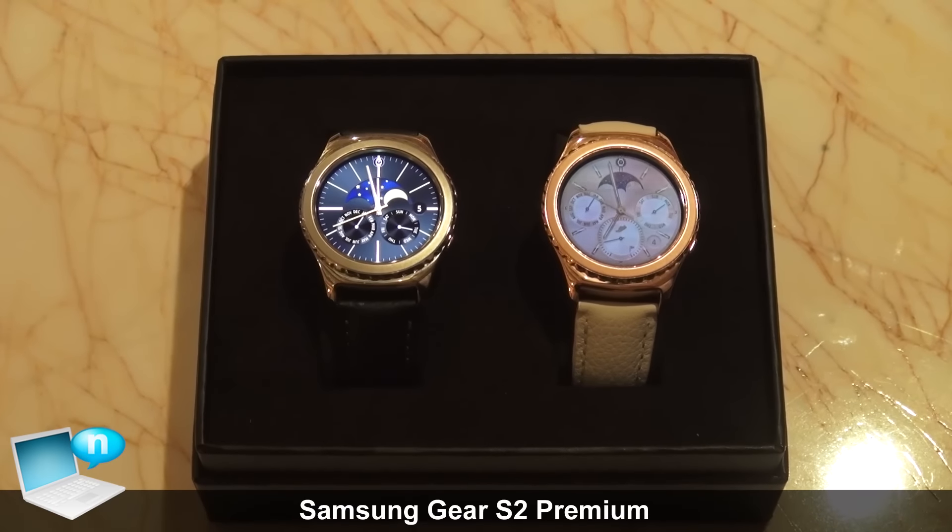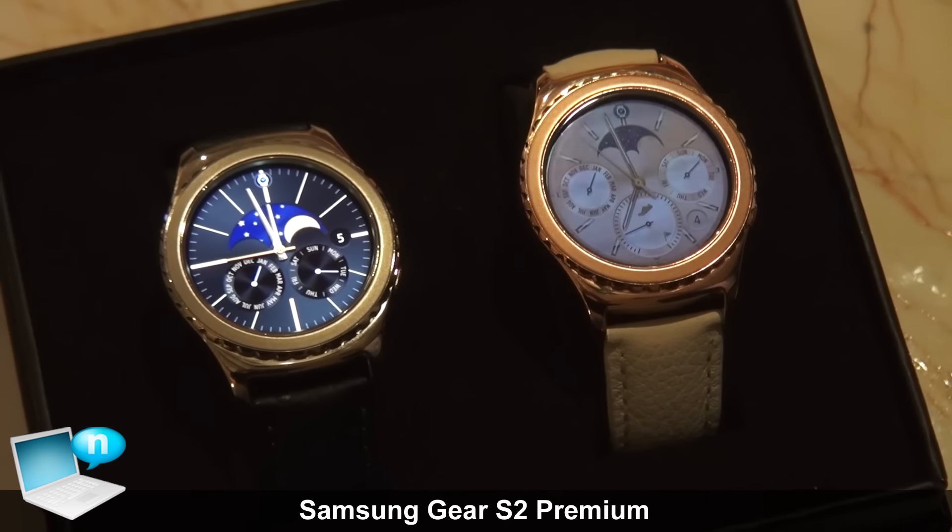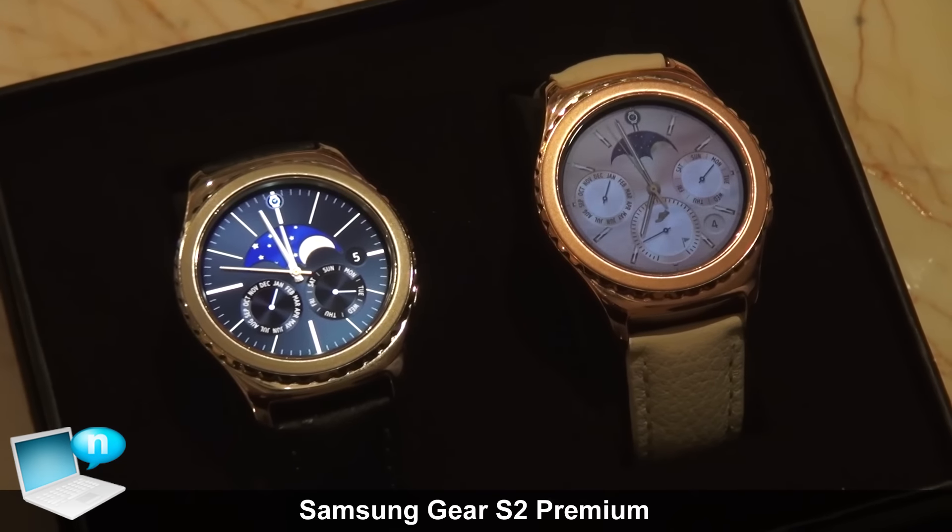Thanks for coming out. My name is David Ng. I'm product manager for wearables here in the US, and today we're here to introduce the new Gear S2 Classic Premium models.